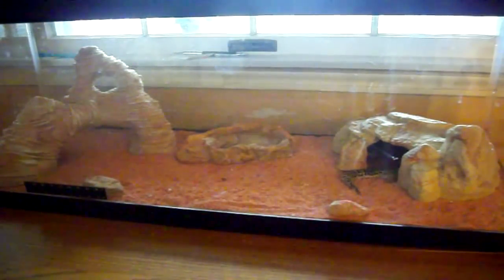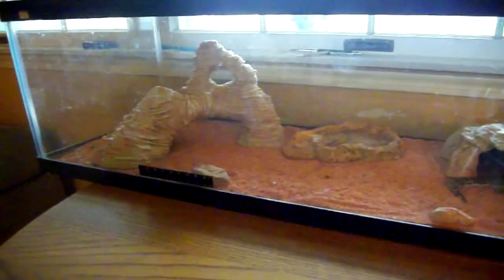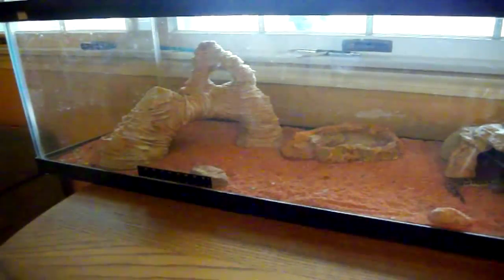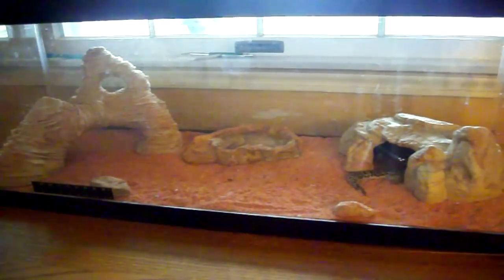But it's a pretty cool tank. There's a hide right here, a water dish right in the middle, and this other sort of rock formation hide — the male's actually inside of it right now. I don't know how I'm going to get them out for you guys, but I'll just take her out.